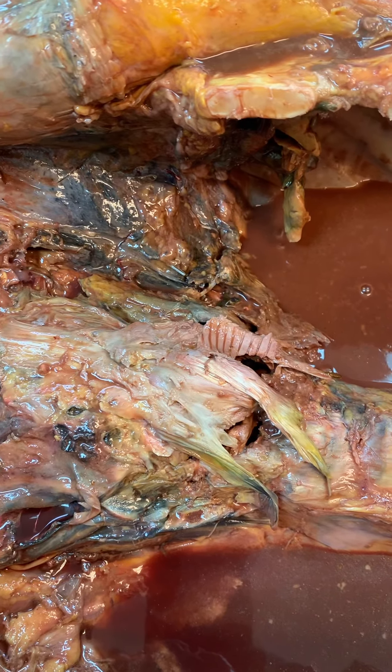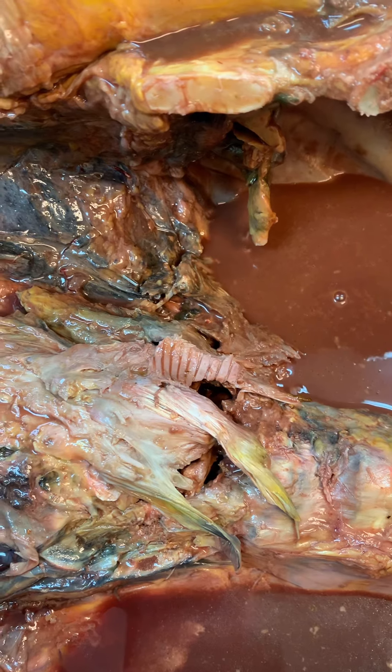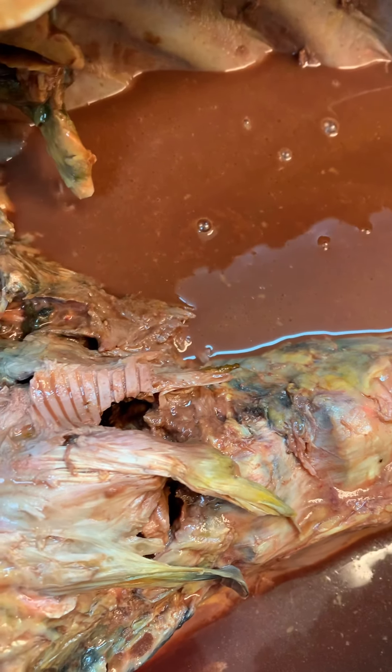It was a chore getting the block out, particularly on the right side, as you can see there is extensively adhered tissue. Some of that was firm so I suspect some of that's going to be tumor, and it lined the paraspinous soft tissue as well. That yellow area — I presume some of that's going to be metastatic tumor.